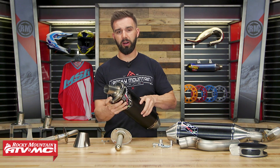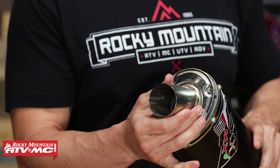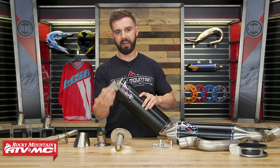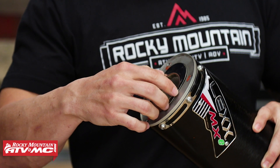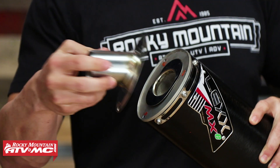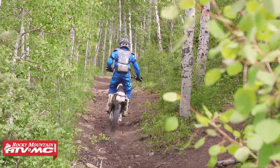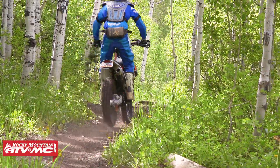Keep in mind as well that if you just want to run the 46 millimeter race tip but you still want to be spark-arrested, we do offer this spark-arrestor screen from Lex. If you pick one of these up, you would actually just install this inside the silencer, and then once you have that in there, you're just going to take your race tip, put that right over the top, and then you're going to be spark-arrested with that 46 millimeter tip. So again, you're getting a lot of adjustability — you can fine-tune the exhaust.